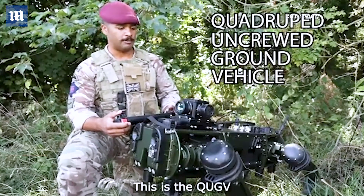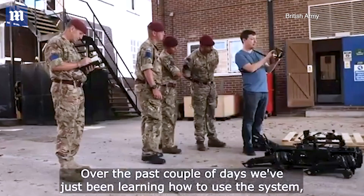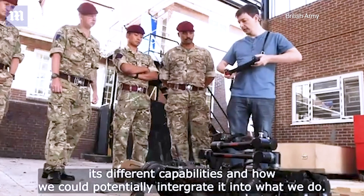This is the QUGV. It's a ghost robot dog. Over the past couple of days we've just been learning how to use the system, its different capabilities, and how we could potentially integrate it into what we do.